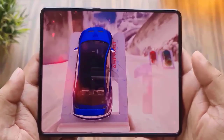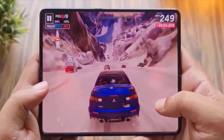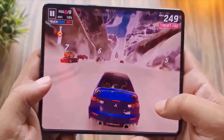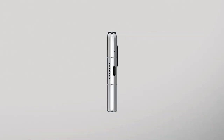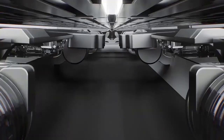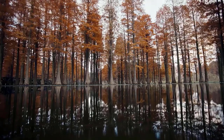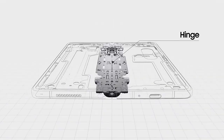With its sleek and lightweight design and cutting-edge hinge mechanism, the Samsung Galaxy Z Fold 5 promises to be a game-changer. The inner AMOLED display will fold in a distinctive waterdrop form, distinguishing it from other smartphones. With Samsung's innovative hinge technology, you can say goodbye to the wrinkle and gap observed in foldable smartphones.